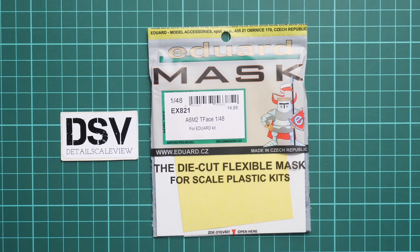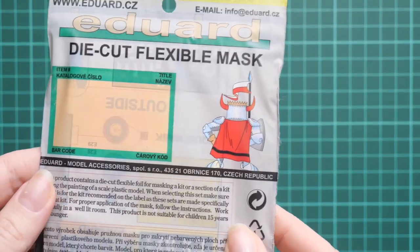Hello everyone, today we have a new video review. This time we are going to talk about a fresh release from Eduard — it's a mask set for the recent A6 M2 release. It might be handy if you plan to build another model. The original limited edition release features masks, but if you are planning to get the overtryes or the weekend edition set, you will definitely need this mask set. We have a commercial sample here: it's set EX821, available on the official Eduard website.